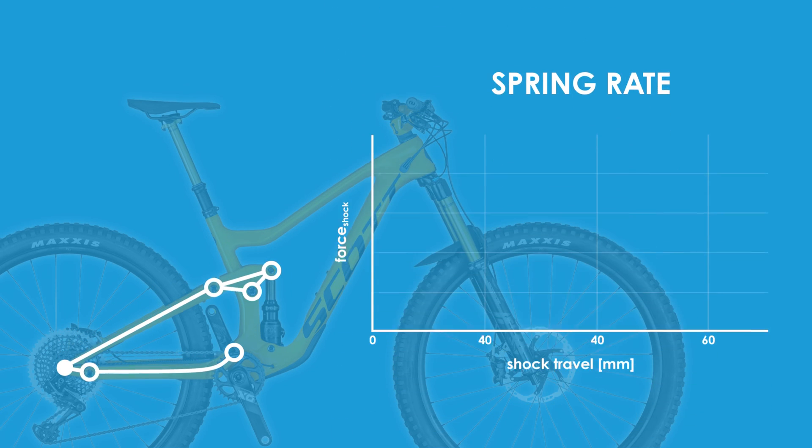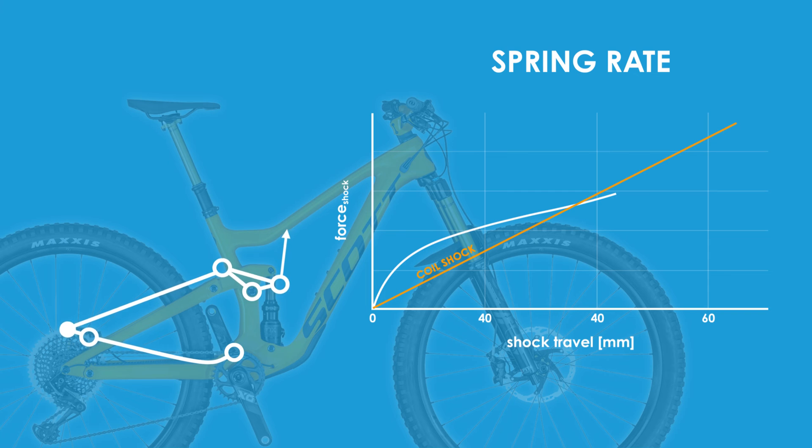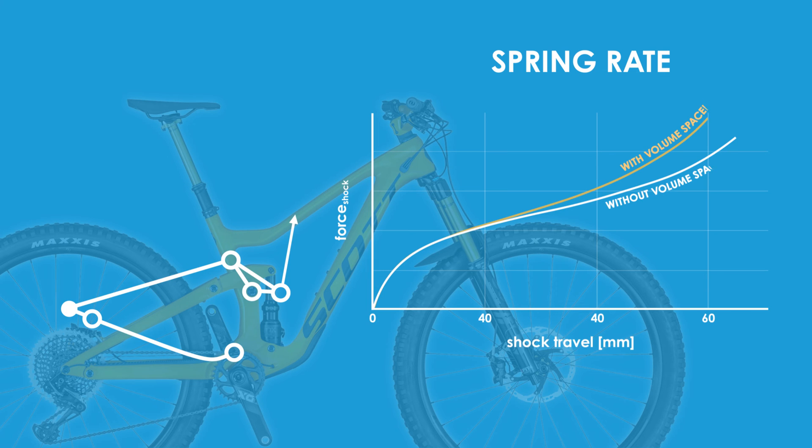Speaking of shocks, the spring rate is another factor in suspension feel. For a coil shock the force is directly proportional to the shock travel. An air shock as used by the Ransom, however, exhibits a nonlinear force response depending on where in the stroke it is. The difference compared to a coil shock in the first part of its travel is due to the breakaway force in an air shock — significantly higher due to seal friction and only partially mitigated by the negative air chamber. The difference in the later portion of the stroke is due to gas law: since the air volume is constant, if the volume of the shock halves, the pressure doubles, resulting in the doubling of the force applied by the shock. This results in a pronounced ramp as one gets deeper in the shock travel, and if one reduces the volume of the air chamber with spacers, this becomes even more pronounced.